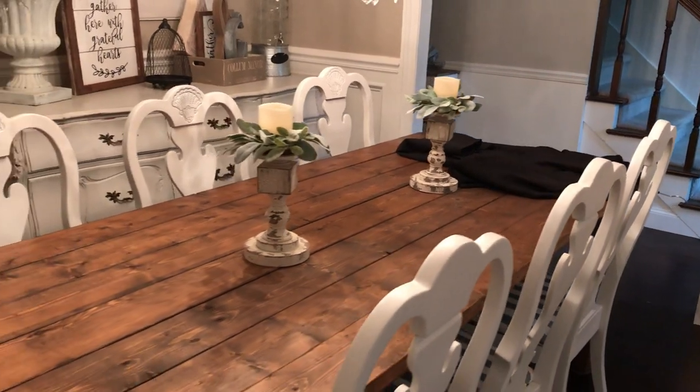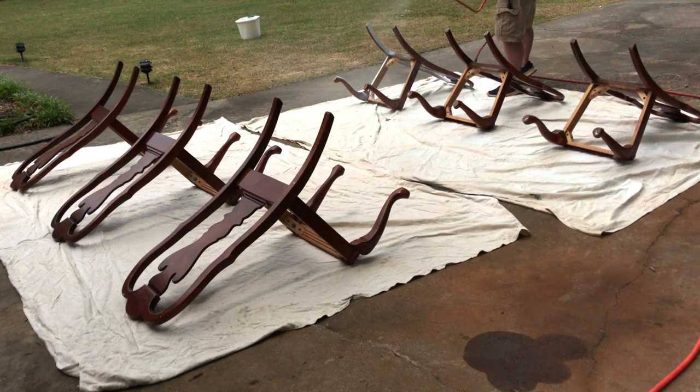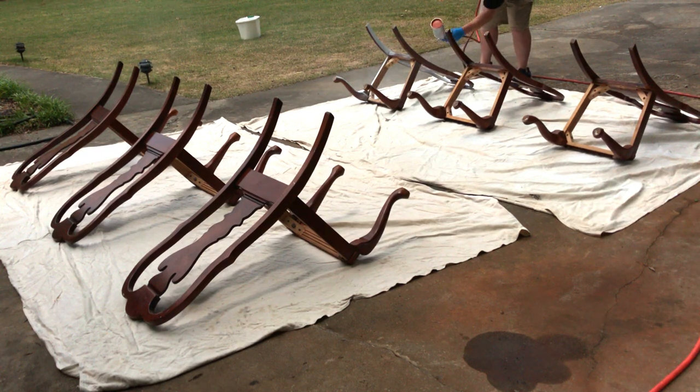As you can see here, this is our dining room, and my wife wanted her dining room chairs painted white. These things were an ugly brown color, and I have to admit they did not go with our decor. So what did we do? Made a weekend out of it and painted these bad boys white.